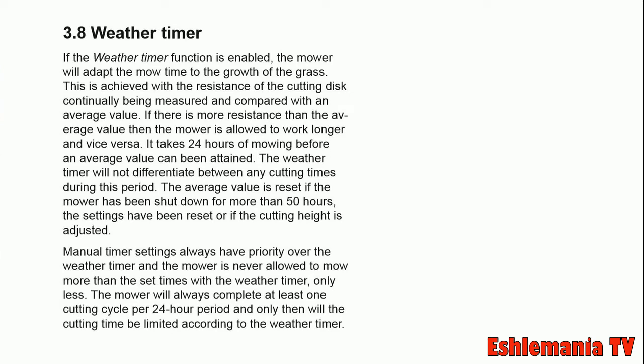It takes 24 hours of mowing before an average value can be attained. The weather timer will not differentiate between any cutting times during this period. The average value is reset if the mower has been shut down for more than 50 hours.